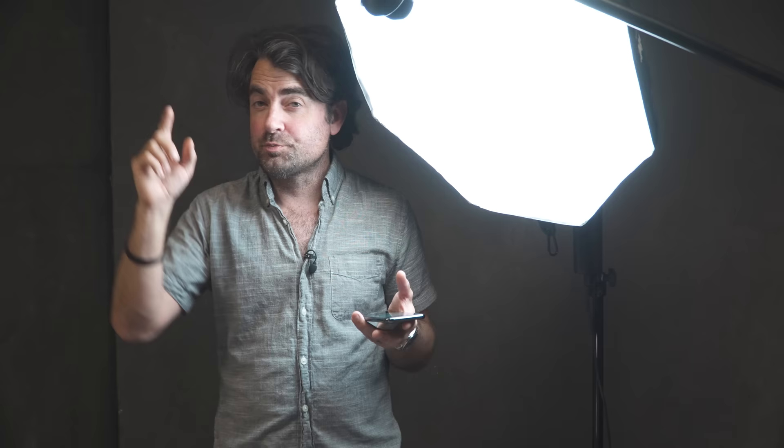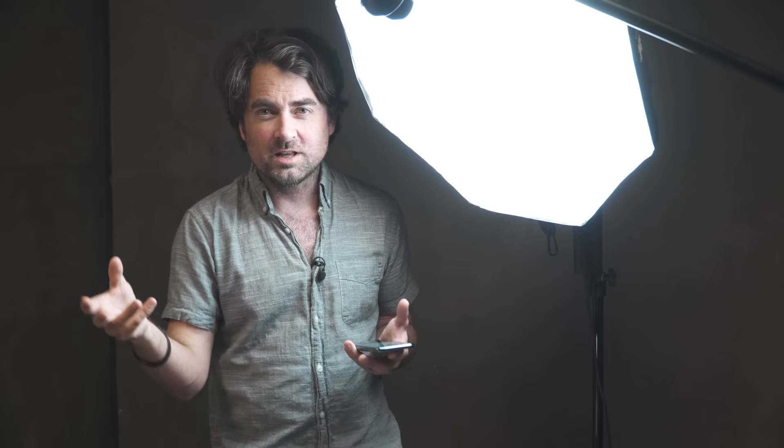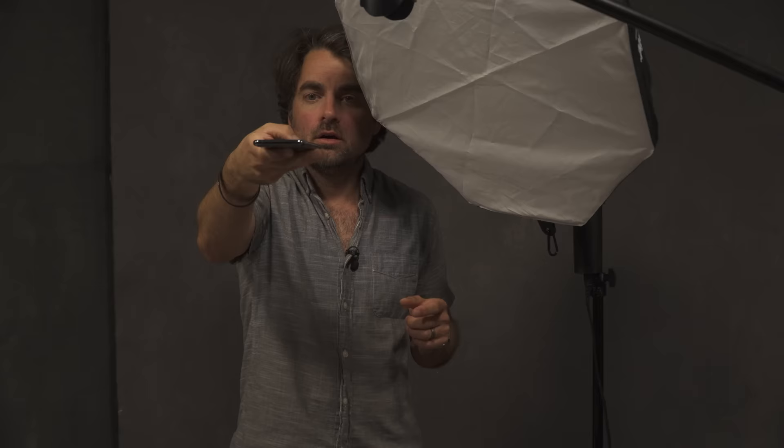With this app I have control of all my lights. The first light doing the specular highlights on the meat cleaver is a beauty dish to the side. My key light for the food is a Profoto head firing from the bottom of the frame, connected to one of my favorite light modifiers — the Westcott Optical Spot. This modifier allows me to project really sharp patterns onto my scene, and for food photography it's great because I can replicate hard late-afternoon sunlight and make it look like light is shining through a window.